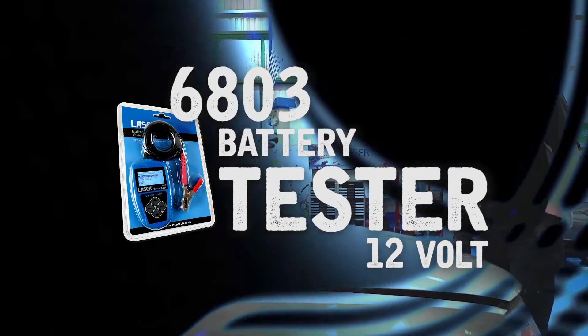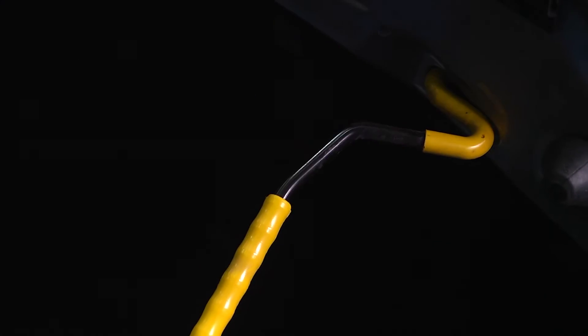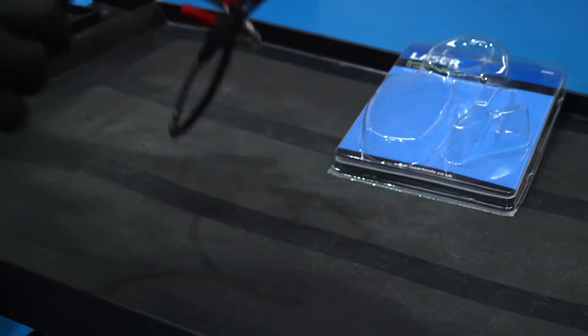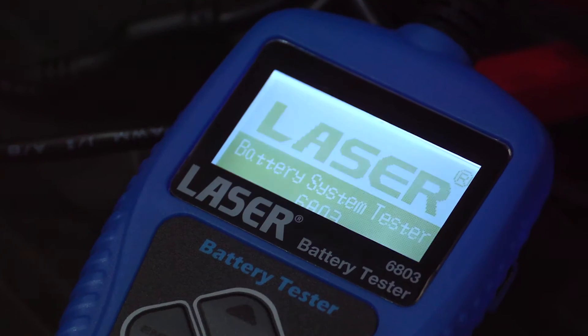The Laser 6803 Battery Tester quickly and accurately measures the cold cranking amps capability of the vehicle's starting battery, measures battery health, and assists in pinpointing common faults in the vehicle's starting and charging system.